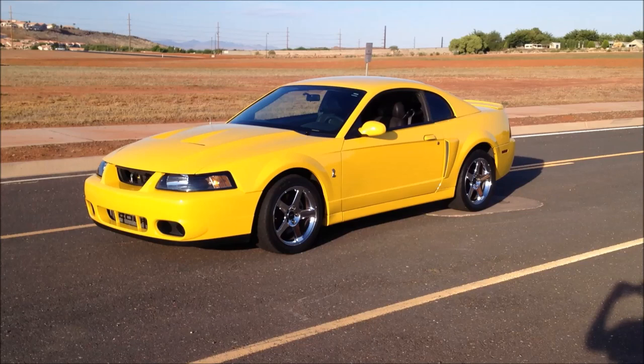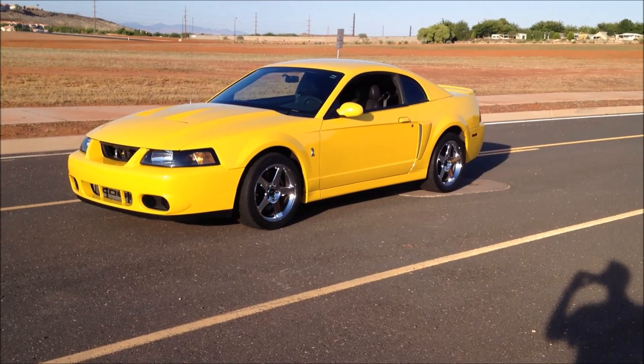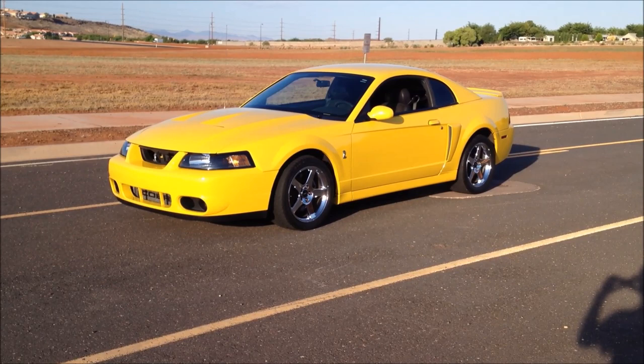Hello, this is my 2004 Ford Mustang SVT Cobra. This is Screaming Yellow — it's one of 299 made in this color as a hard top for 04. 03 was Zinc Yellow, so this color is only found on the 2004s.